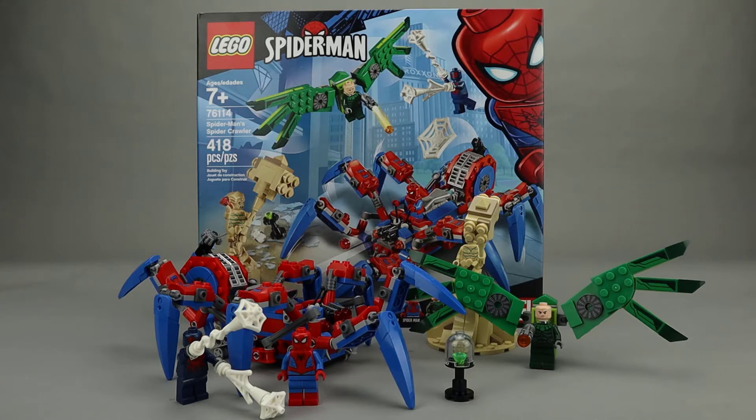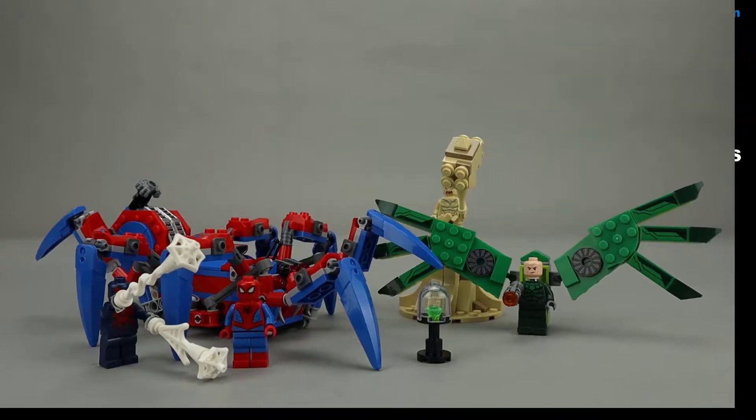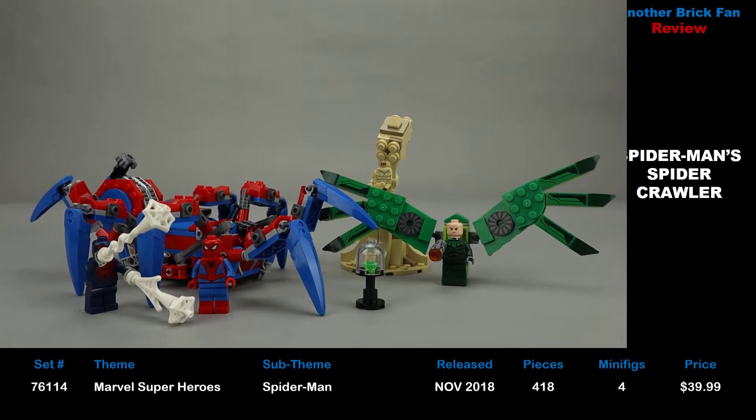Another brick fan here with a LEGO Spider-Man set. This is Spider-Man's Spider-Crawling, set 76114, released in November 2018, has 417 pieces, four minifigures, and cost about $40 when it was released.